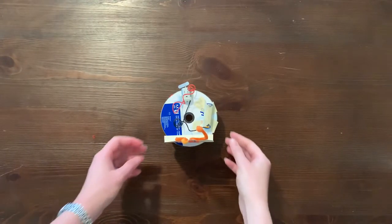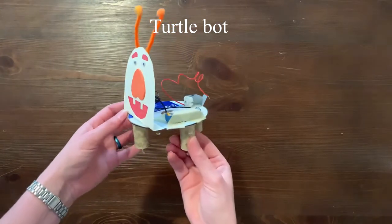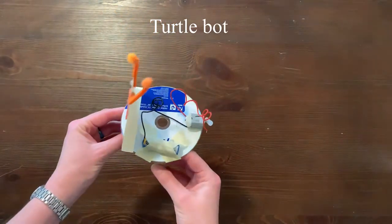Hi everyone, thanks for joining us at our virtual community science workshop. My name is Mr. G and today we're building an animal bot. Keep in mind Ms. Shaver is the one building the project in this video.